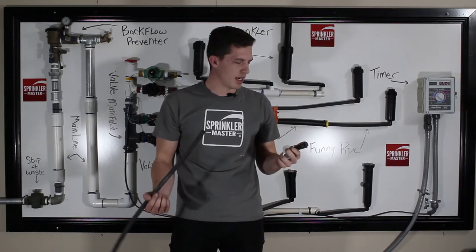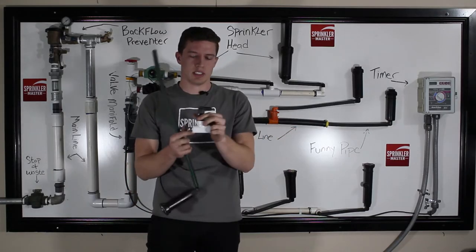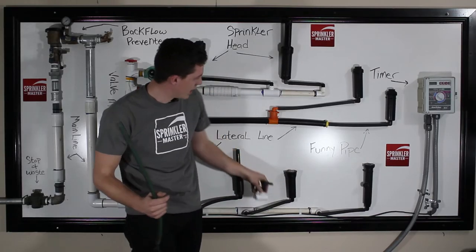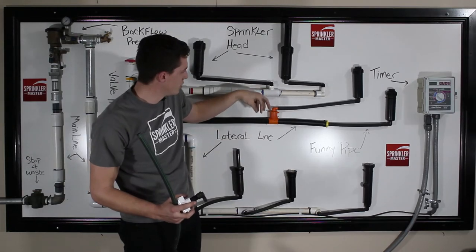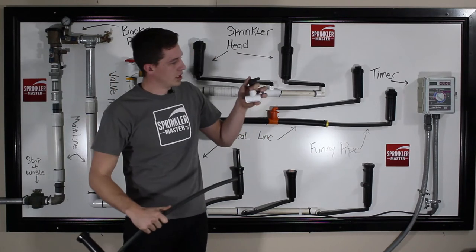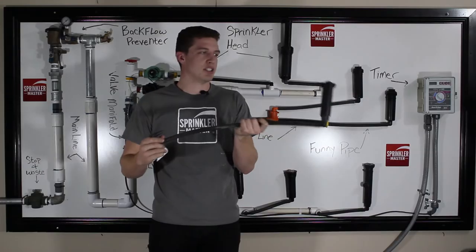Another thing I want to go over is how to connect FunnyPipe to the actual pipe. This is what is known as a saddle, which is the common term, and it just clicks right onto a PVC pipe. You can see this is a poly saddle that actually screws into the pipe, and that is how we cut into the pipe to feed the head. You put this on your pipe and it is very simple — just like with the head, you wiggle it in.